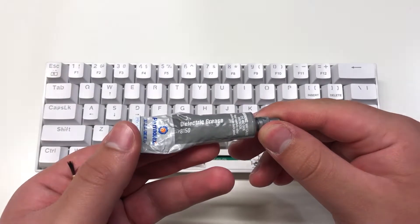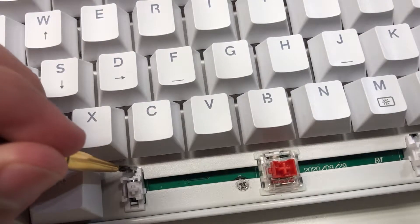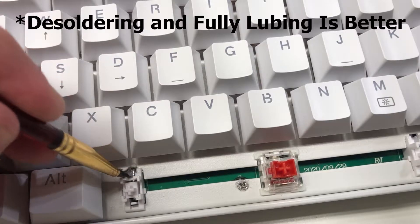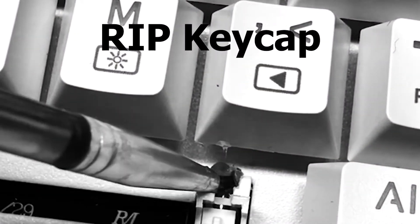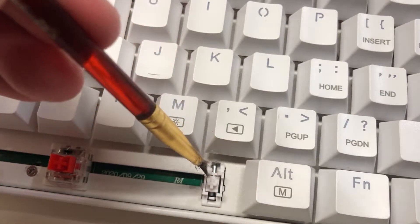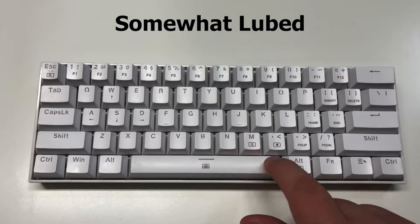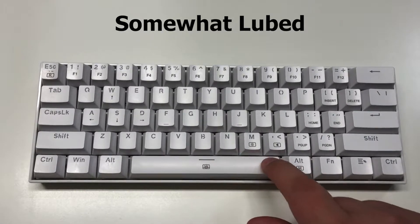Now we're going to try a little mod that you can do — you can lube the stabilizers so that they do not make as much rattle. Because these are not hot swappable, you would have to desolder otherwise. But there's an easier way to lube stabilizers using a brush or a toothpick instead of desoldering. We got a little bit of lube on the key cap, but that should be alright. So this is the stock sound, and this is the somewhat lubed sound. It isn't night and day, but there definitely is an improvement.